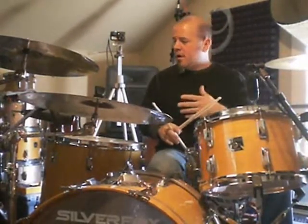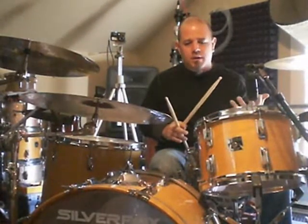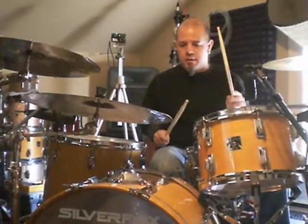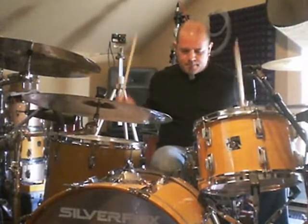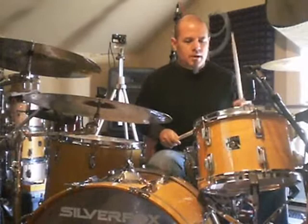So it's quarter notes on the cowbell, and it's just like this funky little rock beat at the intro, followed by some triplets around the drums. I'll do the intro slow. The head is right after that — it's triplets.